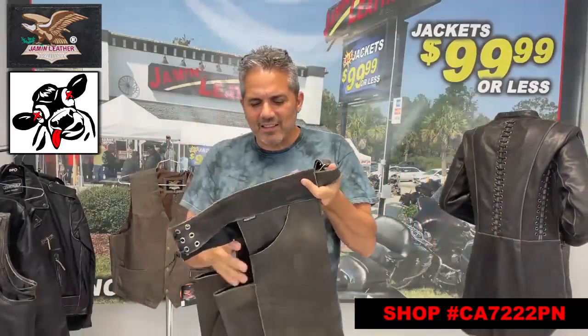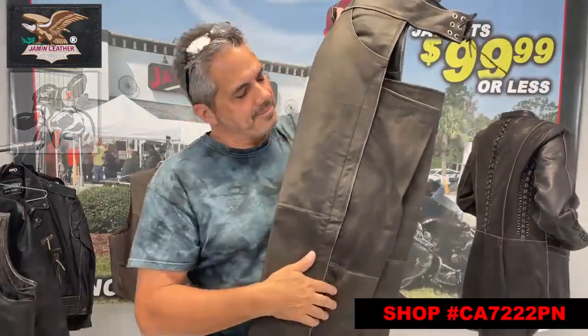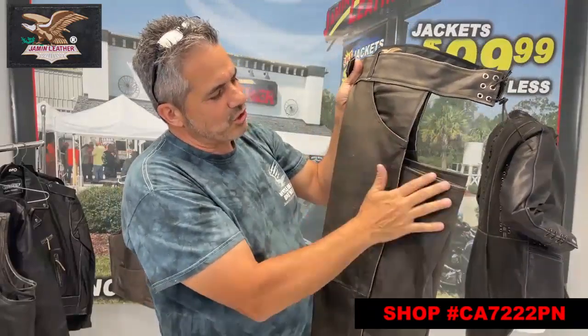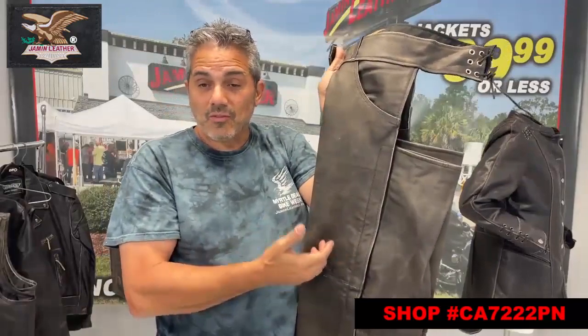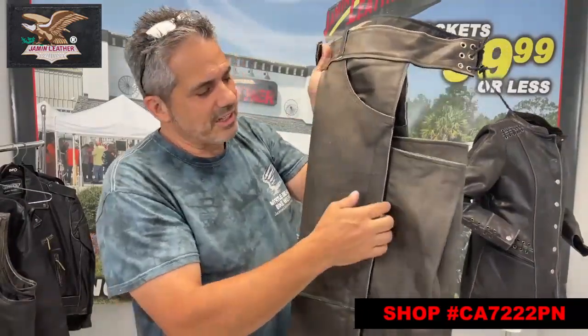It's got this nylon lining on it as well. And you see on the outside, you can see it's a vintage color — so it's a little bit more of a rubbed edge look, which is kind of popular these days, as well as the variable tone of brown in this particular chap, which is real nice looking.